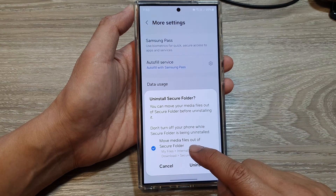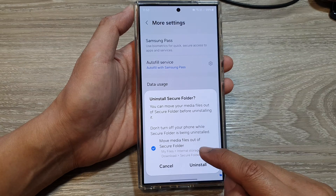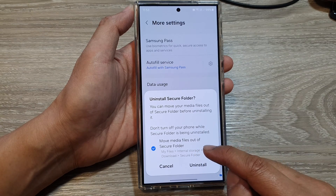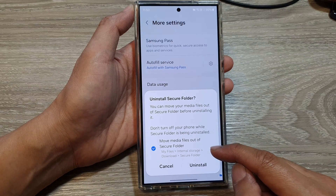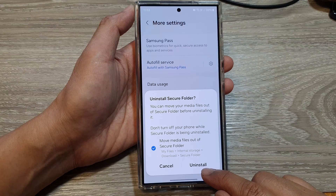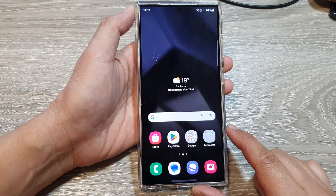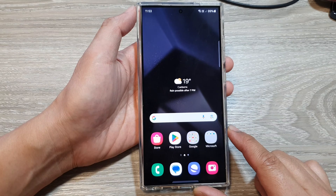Now it says here: do you want to move media files out of secure folder? So if you have any data, such as photos or documents, you might want to move it out of your secure folder first before uninstalling it. And after that, tap on the uninstall button to completely remove the secure folder from your device.